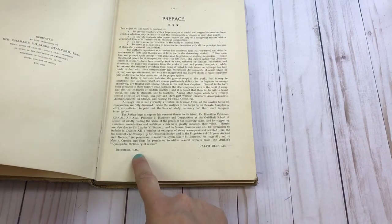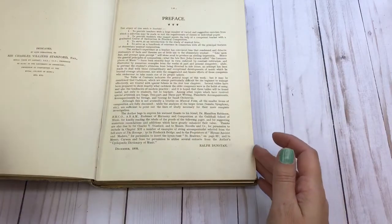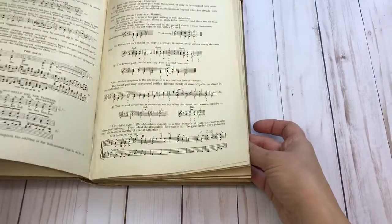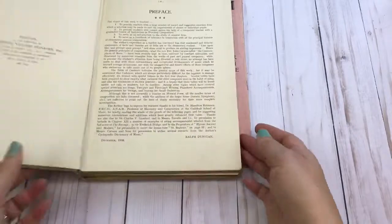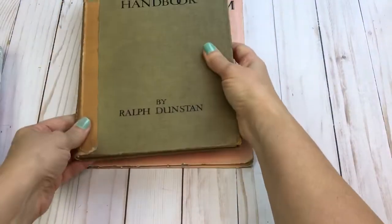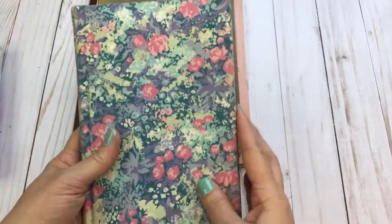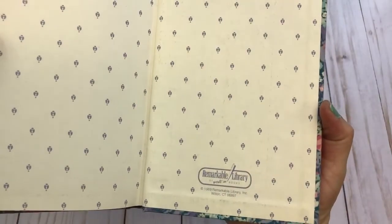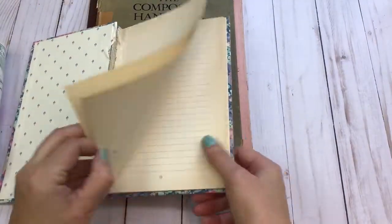This is dated 1909, so that's probably about the date of the book. Here's what you'll get — looks like there have been a few pages ripped out, but there's still quite a bit left. Here is a vintage journal from 1989.